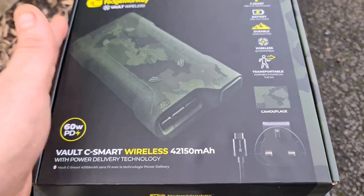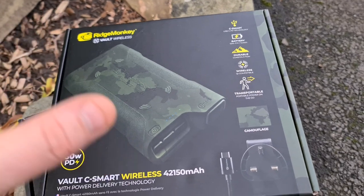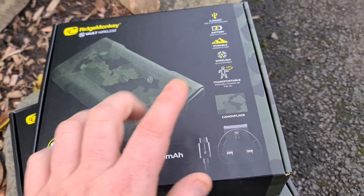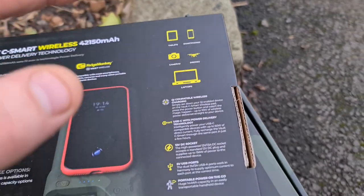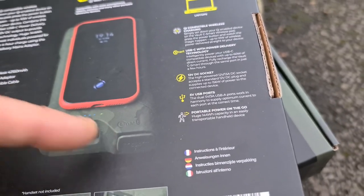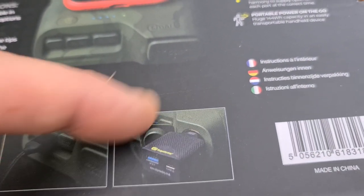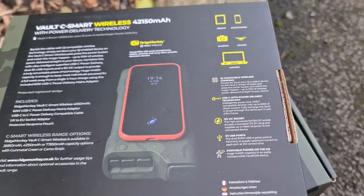Moving on - the bigger model, the 42150. This is probably the most popular and was our best seller in the previous range of Vaults, but this one now comes for the first time with wireless connectivity. You can see this is the camouflage version - we do have them in green as well. If you flip it over, you'll notice they've now included laptops - this thing will power a laptop, which is super awesome. You've got bigger outputs including a cigarette lighter-style socket and other USB attachments to get more power for longer and power bigger devices.